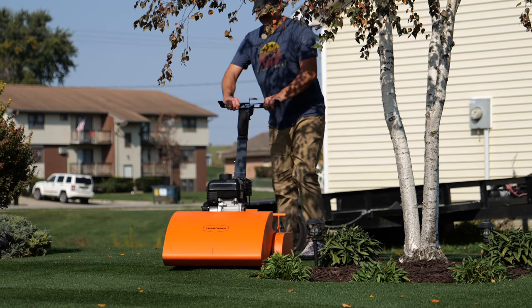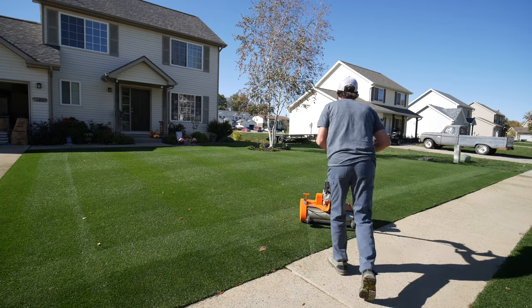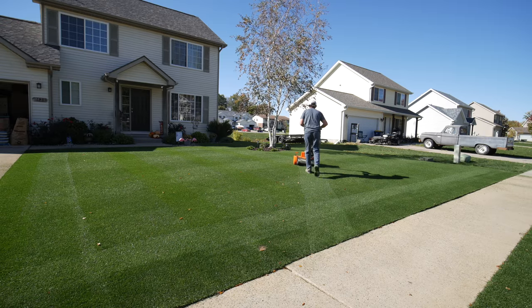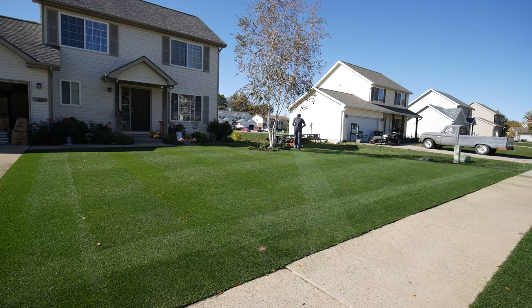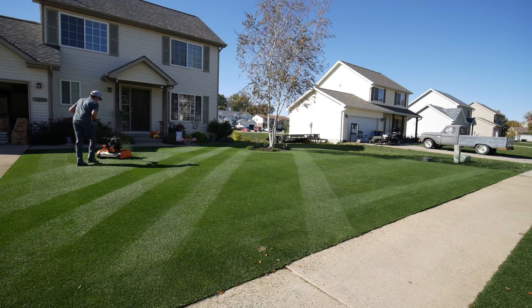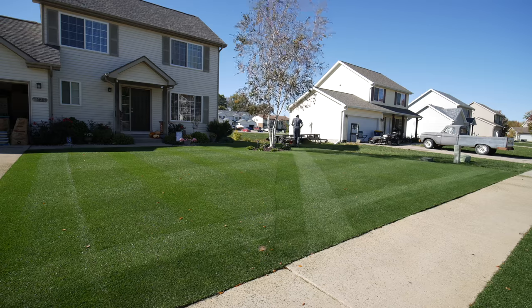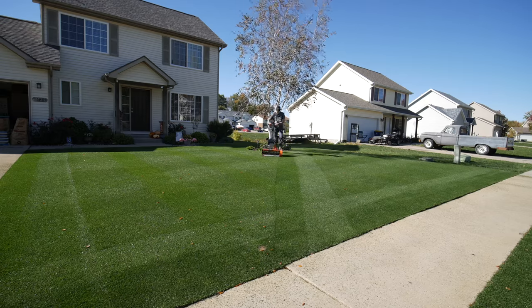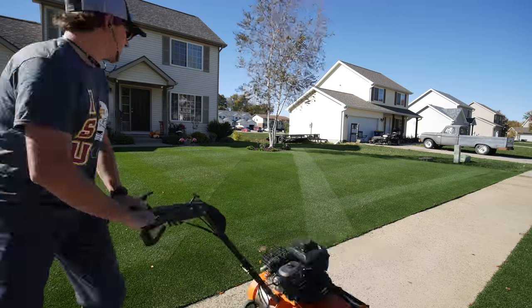I wanted to do something similar with that landing strip theme to pay homage to the first striping contest. The tree in my front yard was going to be sort of an issue — you didn't want to go around it and leave a bunch of weird stripes. So I figured I would make the landing strip grow right into the tree and start my pattern right on the side of the tree to get a straight line going right up against it. I didn't use any strings or anything to measure — I just started on that edge of the tree and mowed a straight stripe as straight as I possibly could.